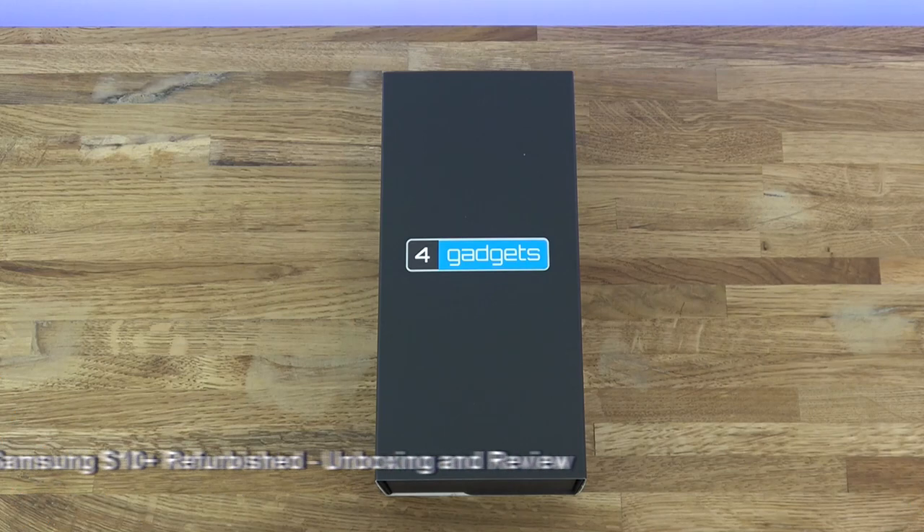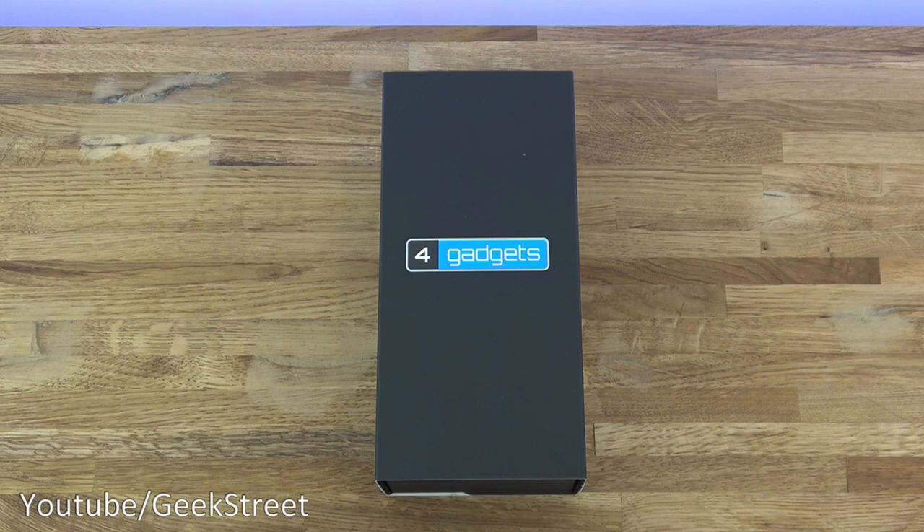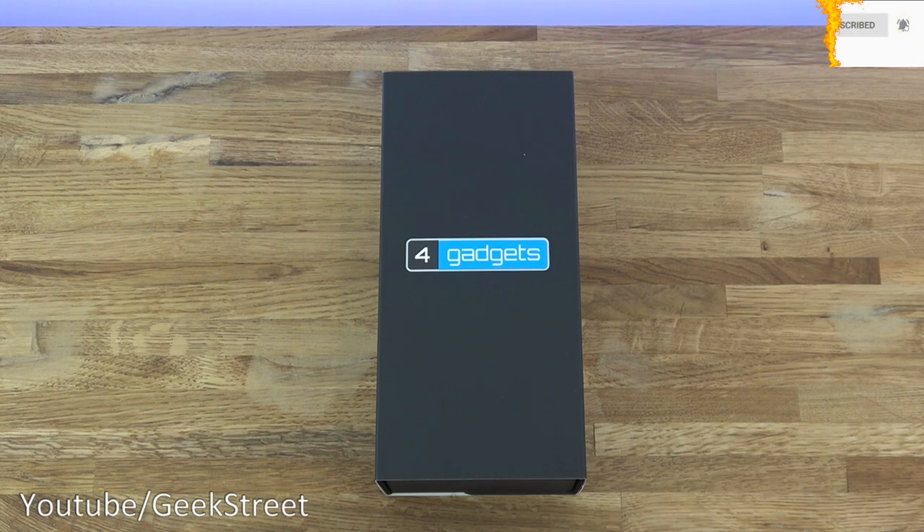Hi there, today we'll be doing an unboxing of a Samsung S10 Plus. You may have seen me previously unbox one — I bought a second one because Mrs. Geek Street has had a failure with her Google Pixel 2. The battery was failing and we were working out whether it was cost-effective to just replace the battery, but we thought it's time for an upgrade.